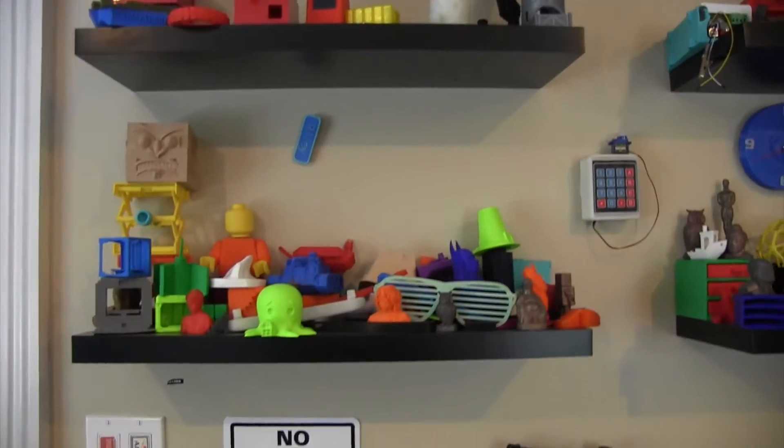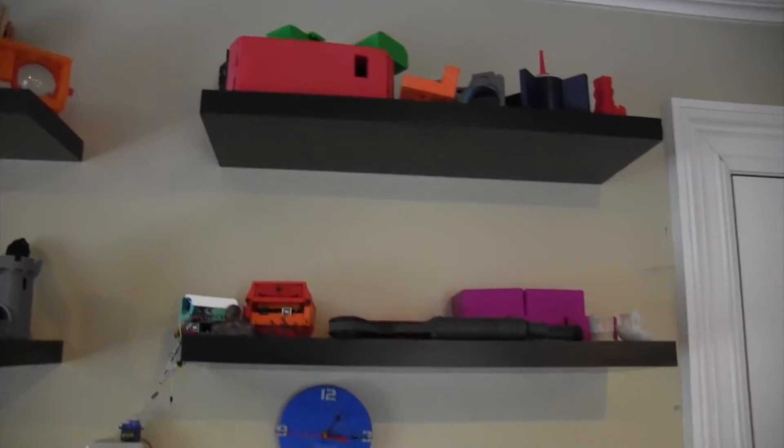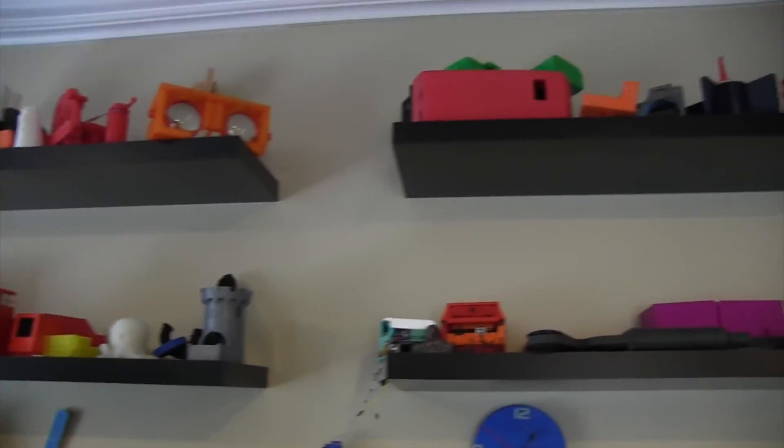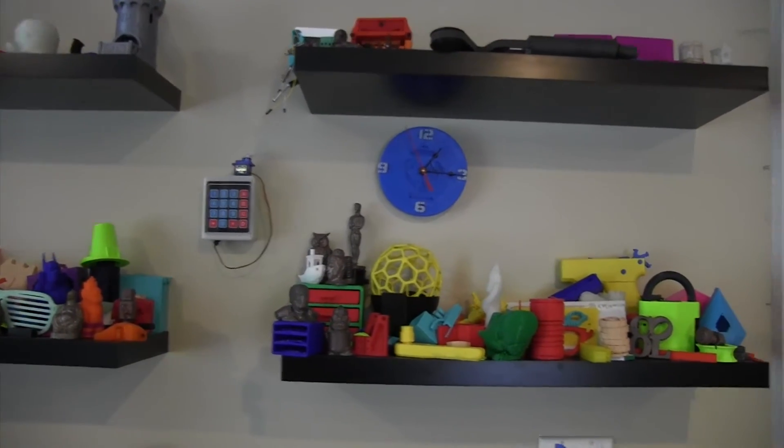If you want to see more, just go on my channel — I have tons of videos where I print things with my printers. I can give you a quick look at all the prints I've done. Here are all the prints — I have a video on my channel going into depth on everything here.